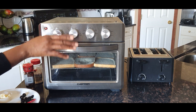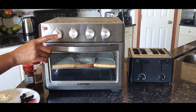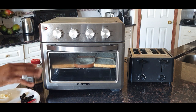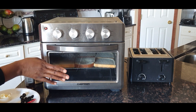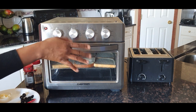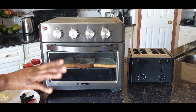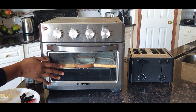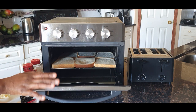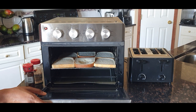In my last review I covered the air fryer oven and used all the functionalities — bake, broil, warm — apart from the toasting function. So today I'm going to do two things: toast bread in the air fryer oven and toast bread in the regular toaster, then compare and contrast. I kicked things off by putting bread in the air fryer oven, but it hasn't toasted yet.